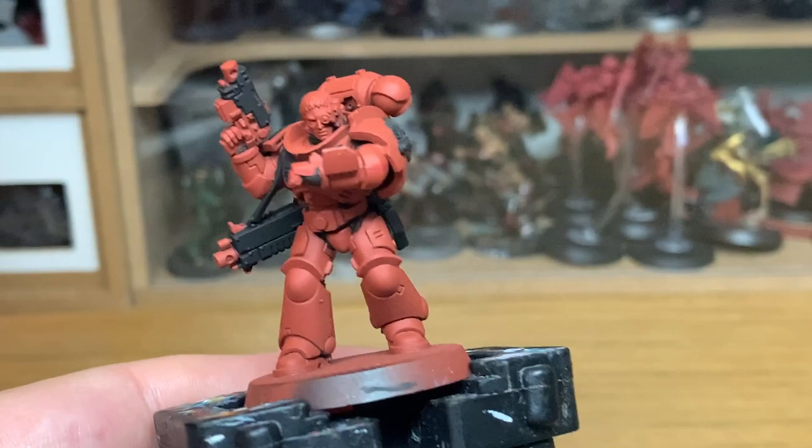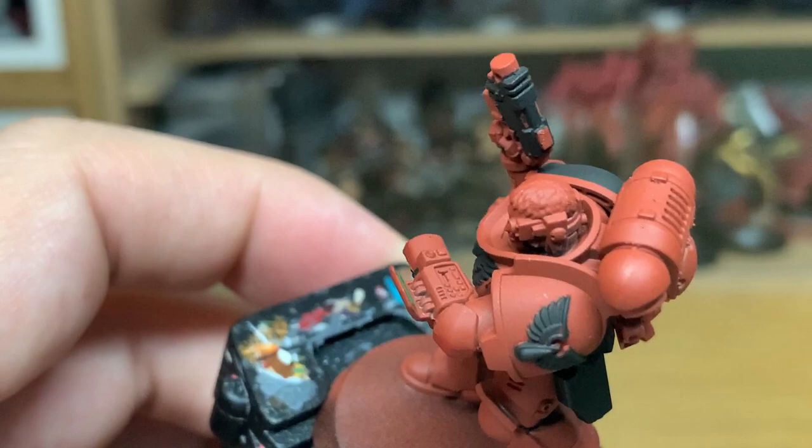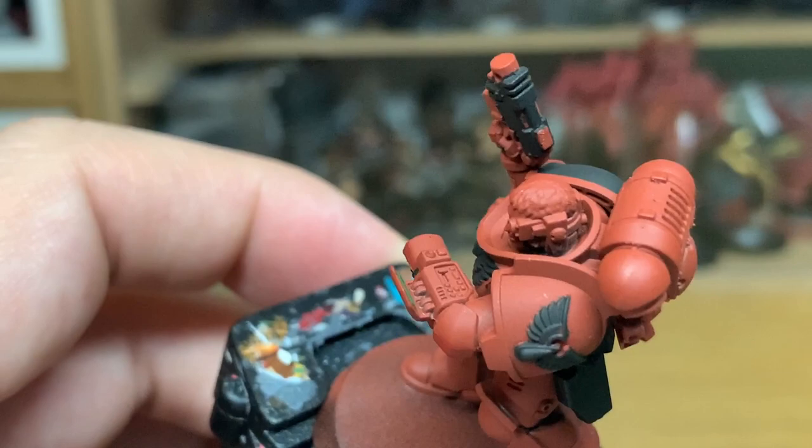Now we're going to use a little tiny bit of Citadel Warpstone Glow. I'm going to use this just to do the screen on his little computer. I'll also do another little bit of Warpstone Glow for the eye lens on his bionic eye, so you can do that now if you want to.